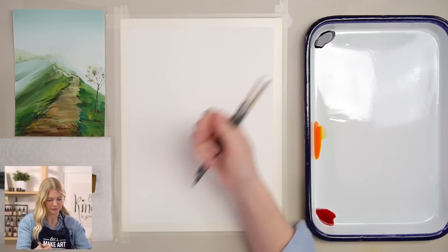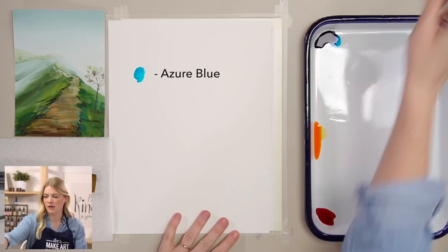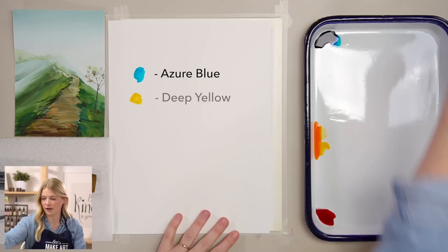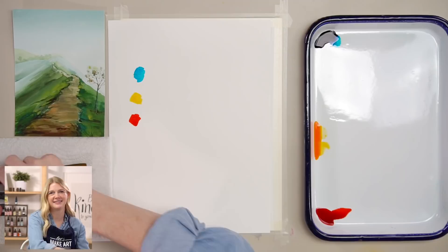We will be doing this project using three colors. Our very first color is azure blue, our second color is deep yellow, and our third color is red. So you're going to see here we don't have green — we'll be doing a lot of mixing. Because the majority of the painting is green and brown, but we are just using primary colors and mixing them.